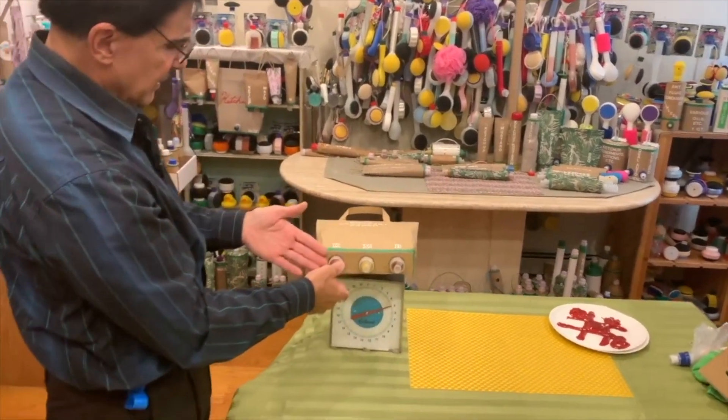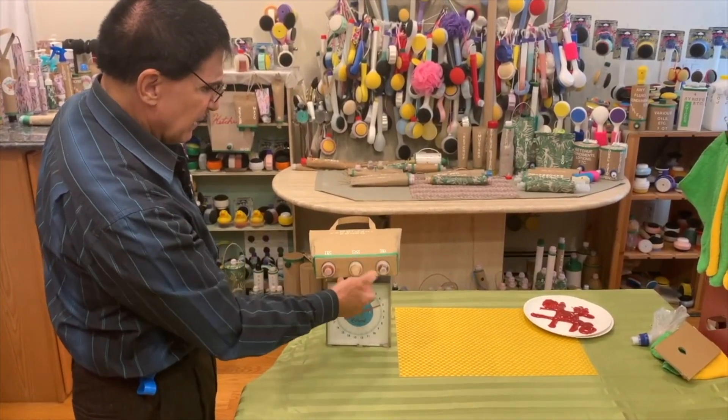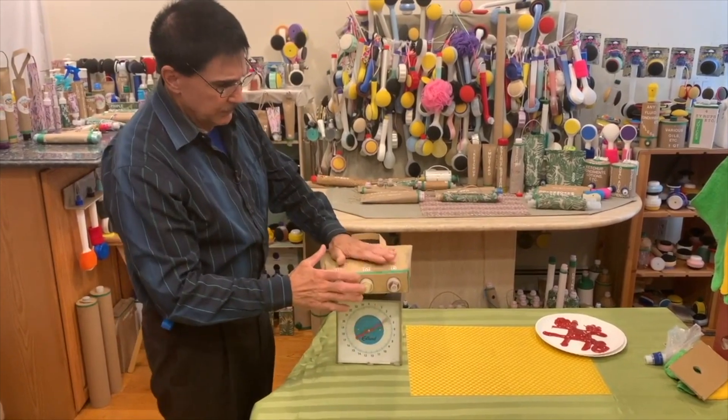These are just ordinary screw-on flip-top dispensing applicators, but we're using them for this.